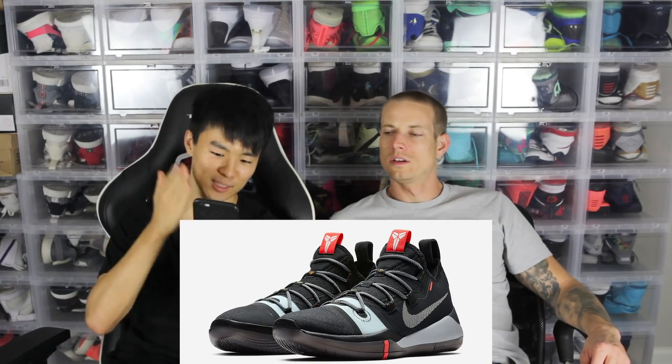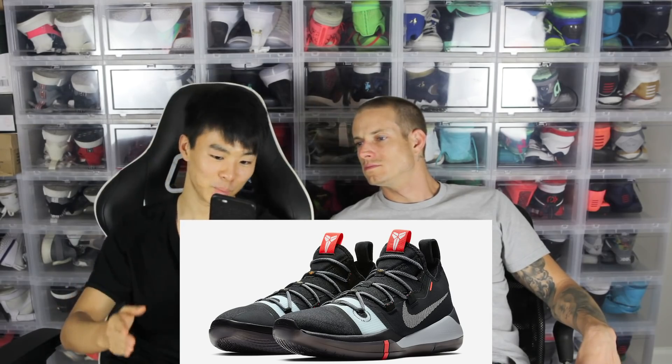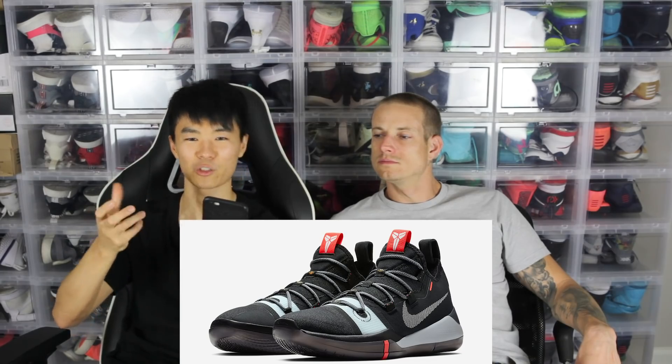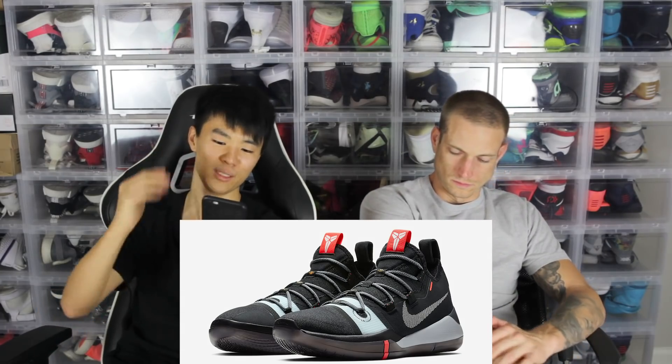Moving on — this was the second or third colorway that came out. I really like this colorway, super dope, that's why I got it. I think they should have maybe changed the white midsole — it's like a grayish color kind of.